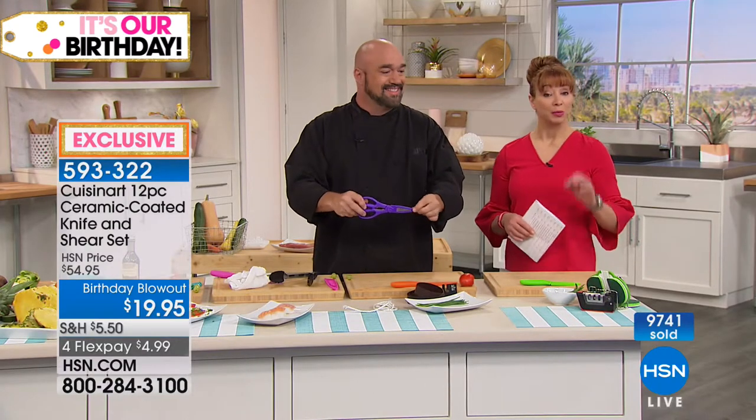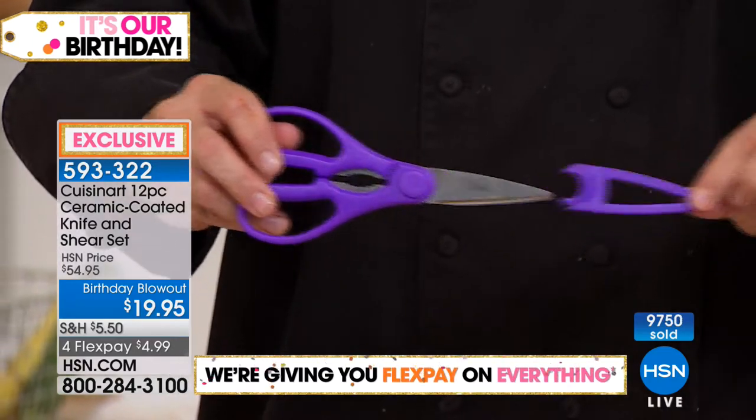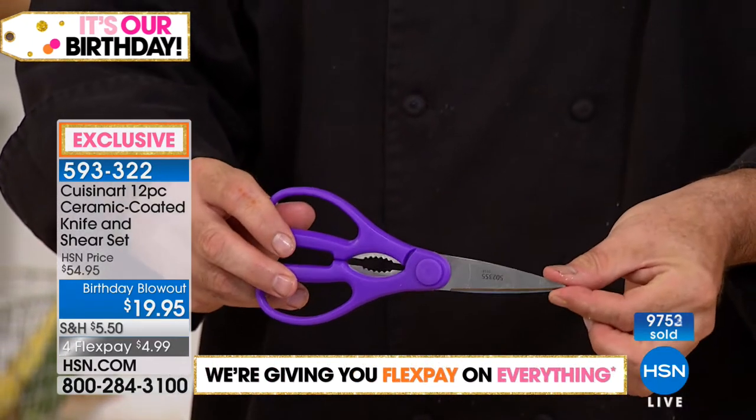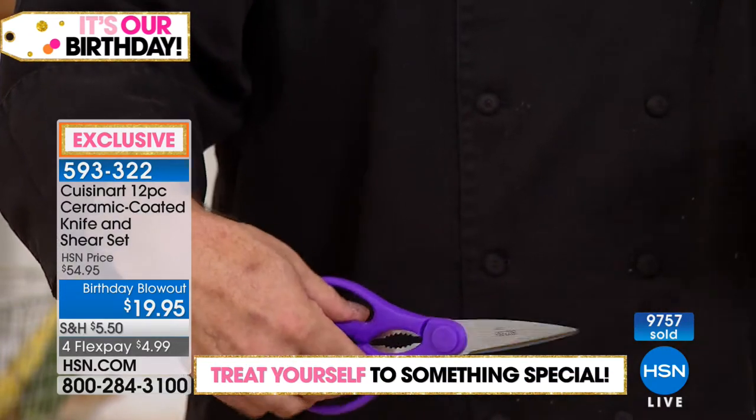And you should too, because remember, we will continue to offer our Cuisinart knives — they just won't be $20. Now, every set is also going to come with kitchen shears. I won't spend a lot of time on these because people already, for the most part, have kitchen shears in their house.